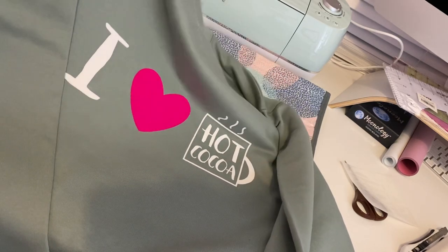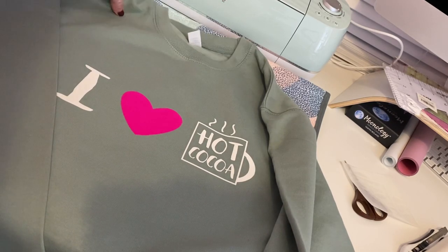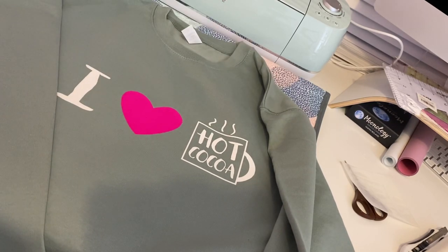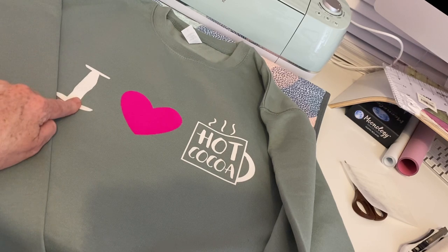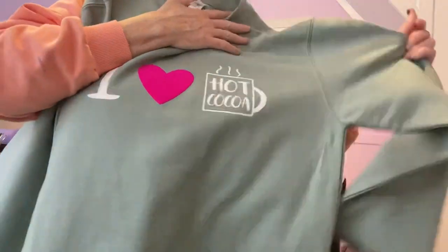Thank you for watching. If you enjoyed the video, please give a thumbs up and I'll see you in the next video. That turned out quite well — look at that, isn't that nice? It's really nice and vibrant, I love it. It's got this lovely velvet feel to it.